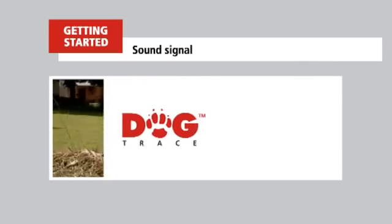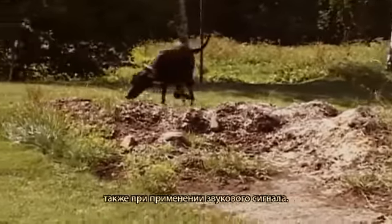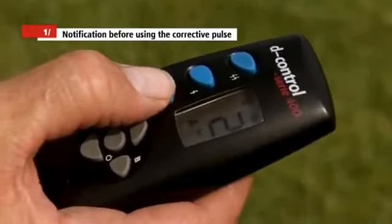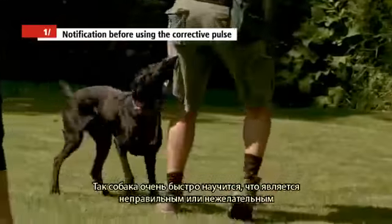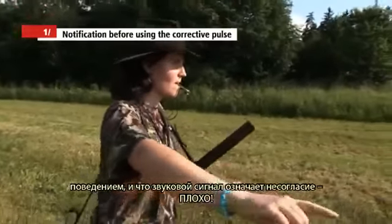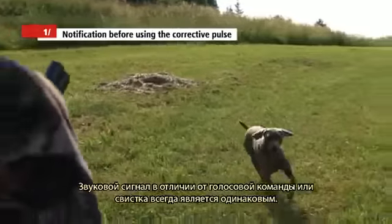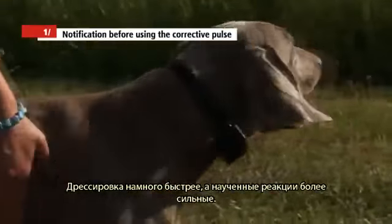Sound signal. All Dogtrace electronic training collars allow you to communicate with your dog better using the sound signal. The sound signal can be used as a warning before a corrective pulse — always use the sound signal one or two seconds before the corrective pulse. Your dog will soon learn that the sound signal means disagreement or wrong behaviour. This way you can gradually remove the corrective pulse. In contrast to a voice command or a whistle, the sound signal is always the same, making learning faster and responses firmer.